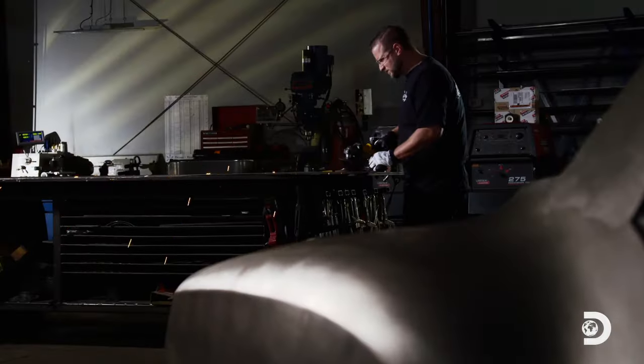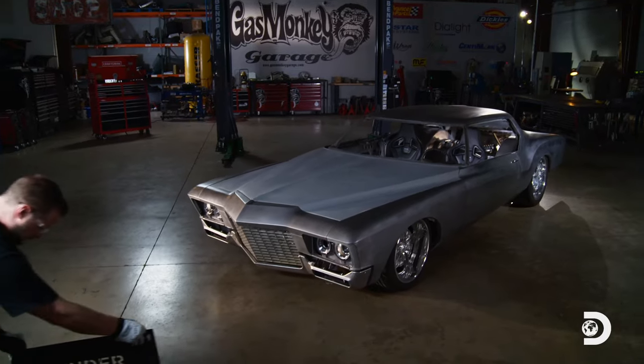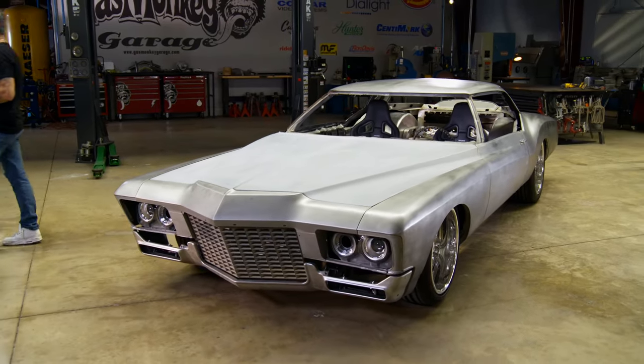Ambitious project? Absolutely. Invention project? Absolutely. Going to SEMA? Yes, but under construction. But I don't mind, because this car is going to be badass. Watch for it. Look out, SEMA — here we come.